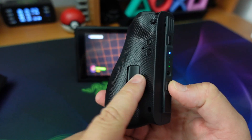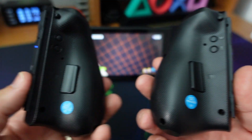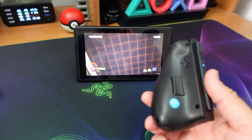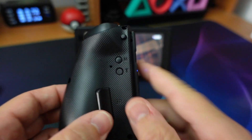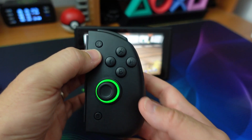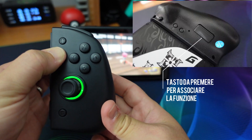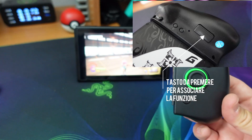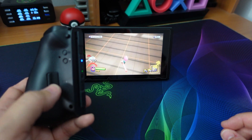Un'altra particolarità di questi controller è la presenza di un tasto programmabile nel retro del controller: ce n'è uno a destra e uno a sinistra. La mappatura avviene nella maniera più semplice e intuitiva possibile. Abbiamo un tasto M da premere: teniamo premuto il tasto M, andiamo a schiacciare ad esempio il tasto del salto, poi schiacciamo il tasto sotto ed ecco che abbiamo associato la funzione alla parte destra del controller.